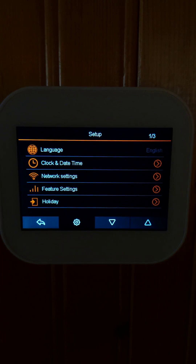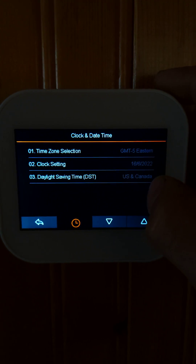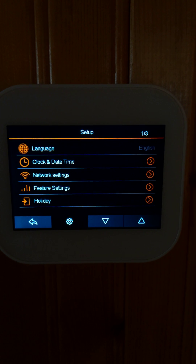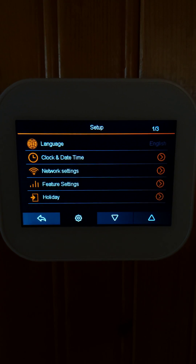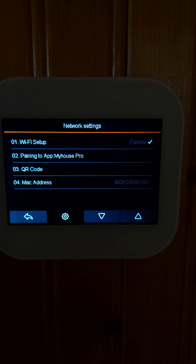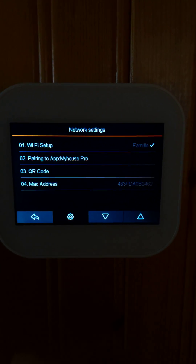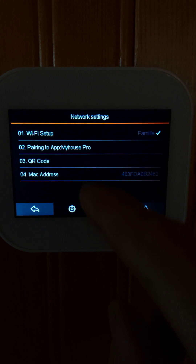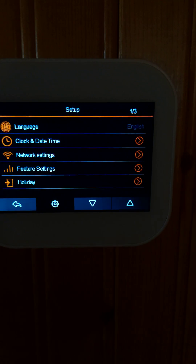There's the language option, and the clock and date which automatically gives you the right time once Wi-Fi is connected. You connect via the My House Pro app — just scan the QR code and you can connect the app easily.